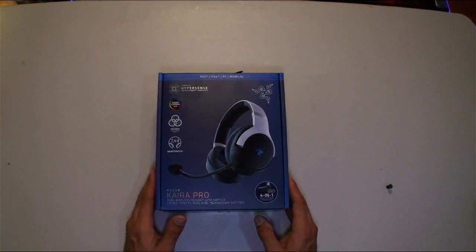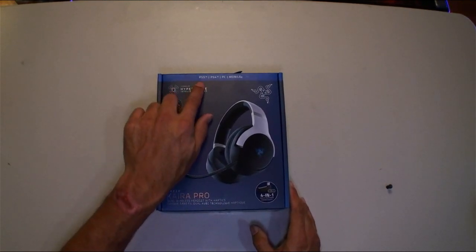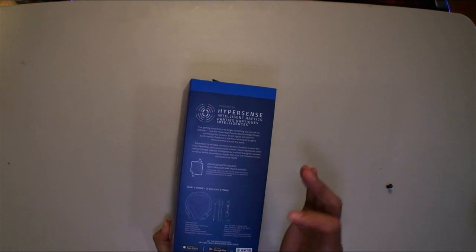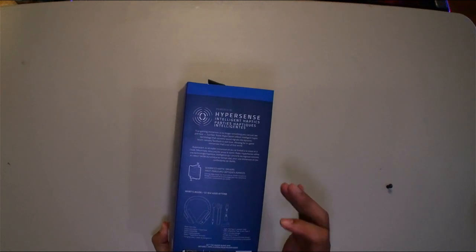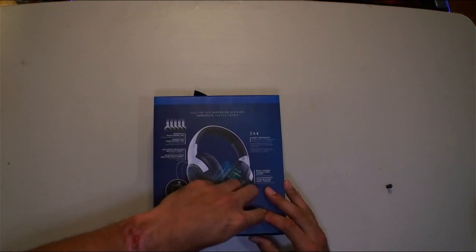Here's the front of the box — Kraken Pro dual wireless headset with haptics. It works for PS5, PS4, PC, and mobile. On the side it says HyperSense. Included you get a USB 3 cable, the microphone is removable which is nice, and there's a wireless dongle and USB-C. Let's get this unboxed.